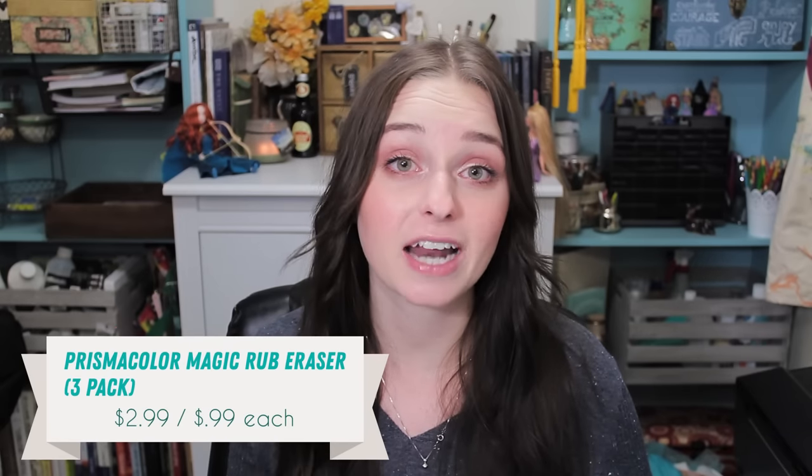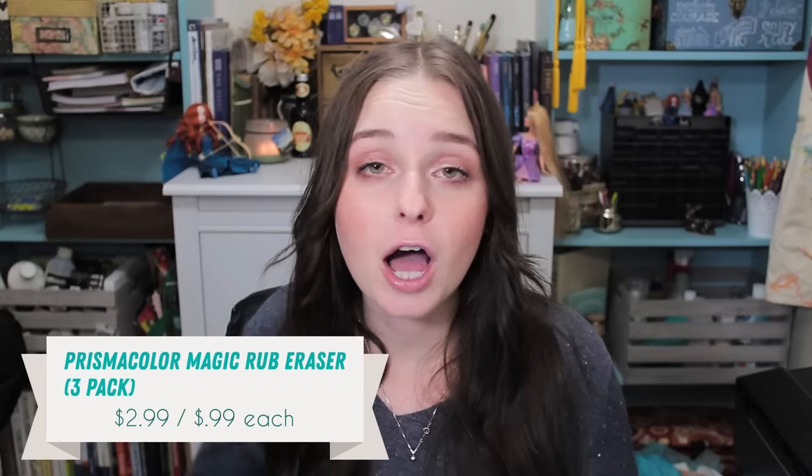I think it sucks, and that is the Prismacolor Magic Rub Erasers. These are the traditional white erasers that you see around. I used to have about 3 or 4 of them. I feel like loads of people use these and love them, but I think they're awful. They're actually not that expensive — you can get a packet of 3 for $2.99 on Target, which averages out to about $0.99 an eraser. But these things suck. You think you can trust Prismacolor because they're a name you've heard of and their pencils are great — but no.